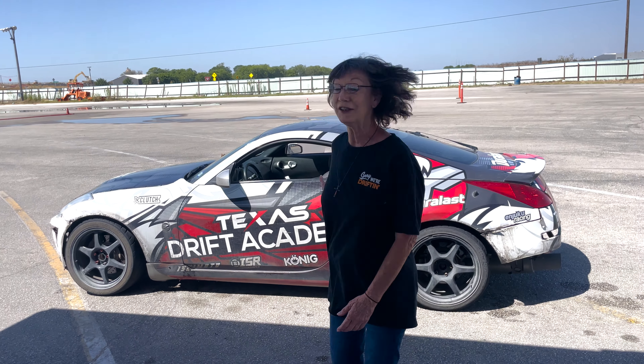Hi guys! The Z-Lady here. Oh my gosh, I can't believe that this is actually coming true. Four and a half years ago, I bought my Z. I would have never, ever thought that I would be out here at Texas Drift Academy learning how to drift. It's amazing. I'm so pumped up. I'm shaking. I can't wait to show y'all everything.